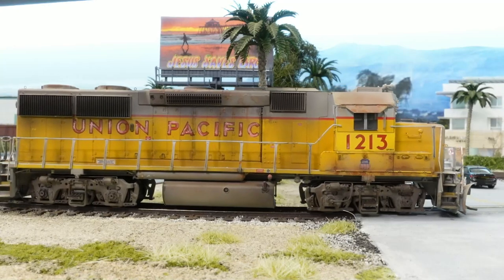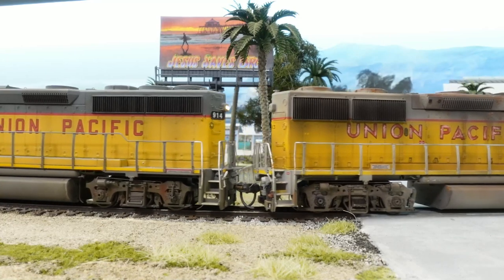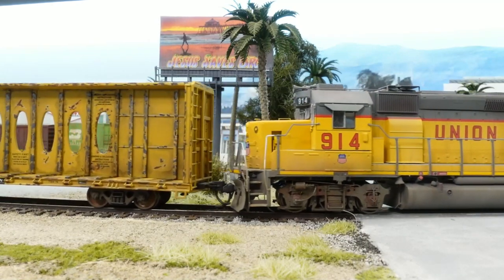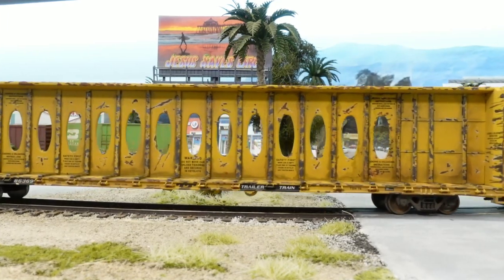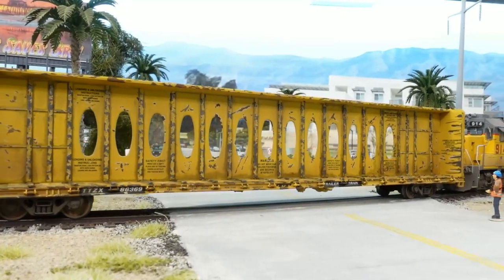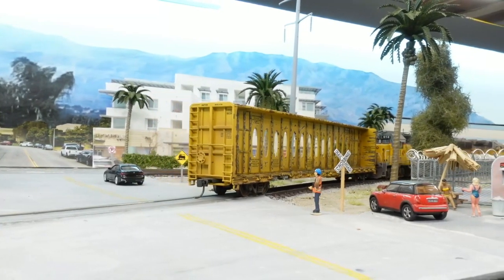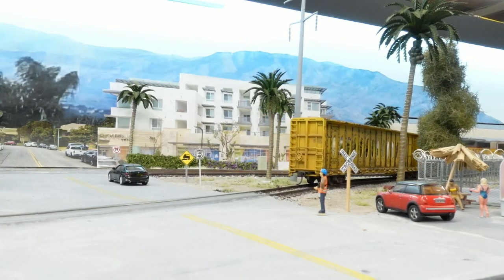All right guys, let's see this nice little lumber car come pulling out of the lumber yard. I hope you enjoyed that — if you did, hit the thumbs up button. Don't forget to subscribe and hit the bell button to get notified. Look at that car looking nice and weathered now — looks like it's doing some work. All right guys, till next time, take care and have a good weekend.